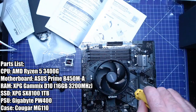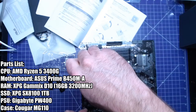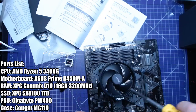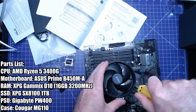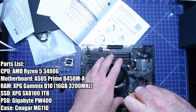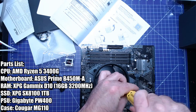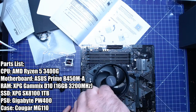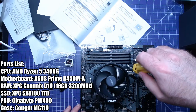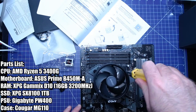The heatsink is really close to the capacitors here. One's on. This one's not even threaded — that's what I mean, it requires a lot of force to get past those springs. That's on there, that's on there. There we go.